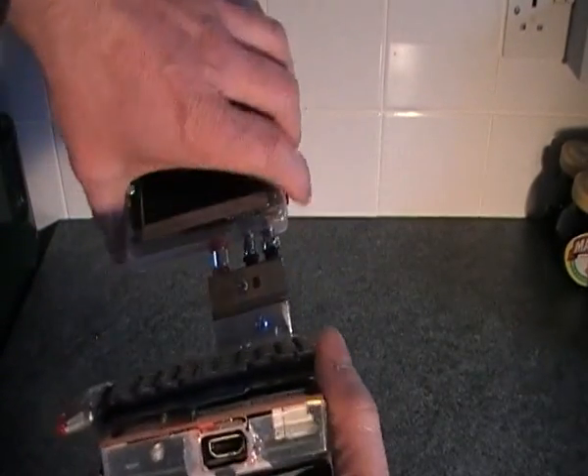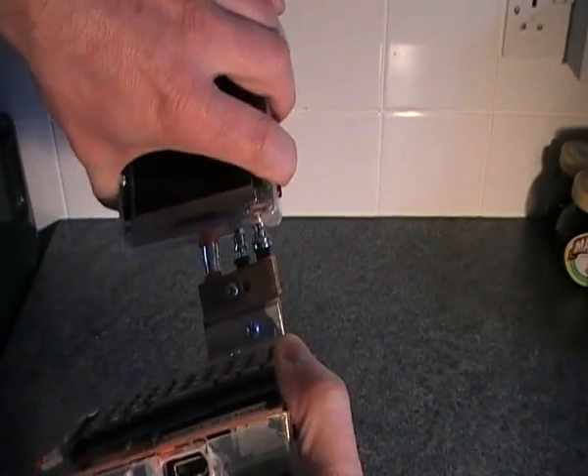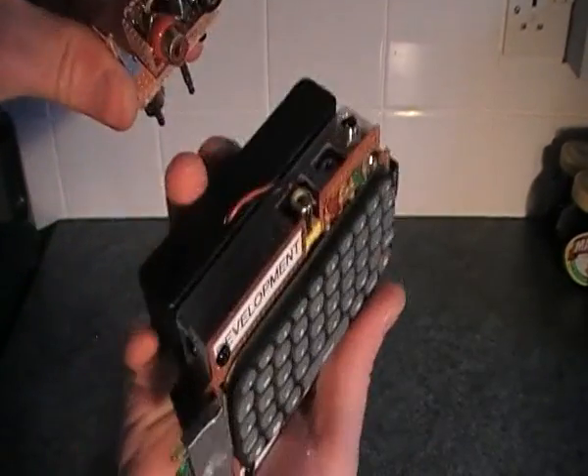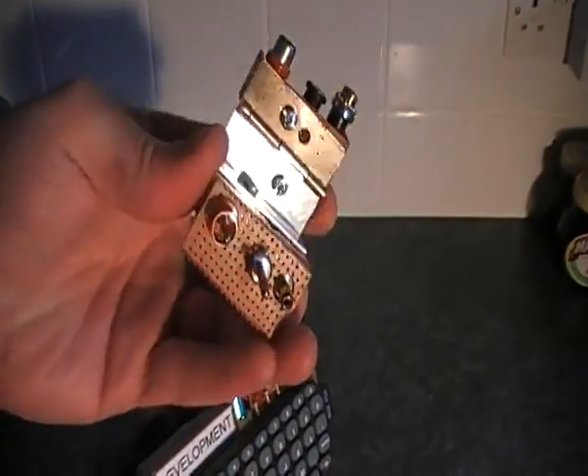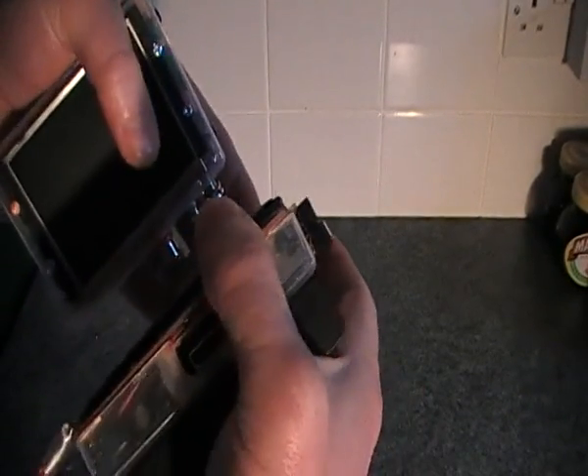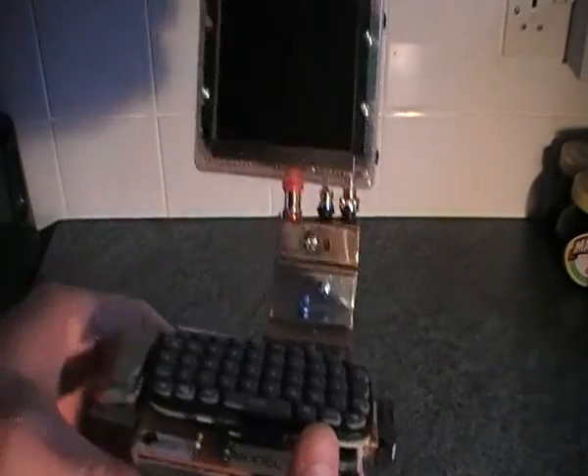This is completely modular, so I can actually lift off the display and take the hinge out of the back of the Raspberry Pi. I'll plug that back in together again, then power up the Raspberry Pi.